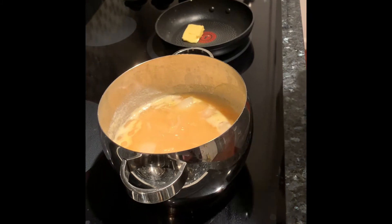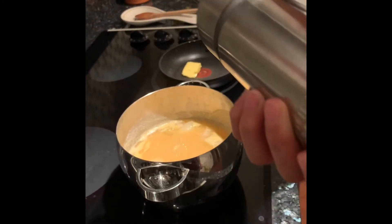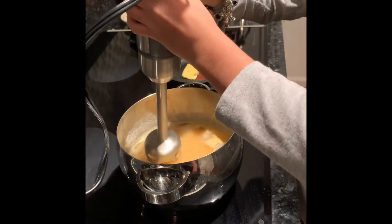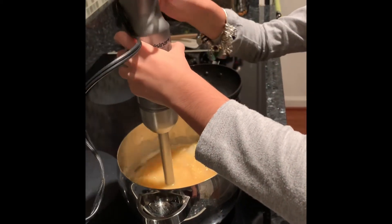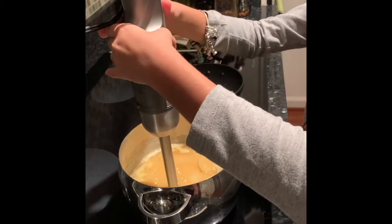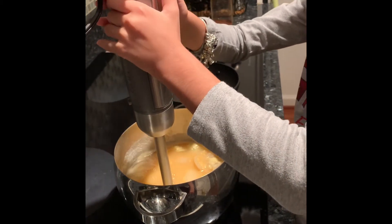Go ahead and grab an immersion blender and blend the soup up. And if the soup is too thick for you, just go ahead and pour a little bit more hot water in so it can thin the soup out.